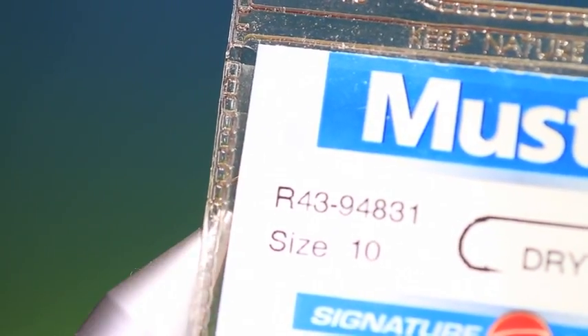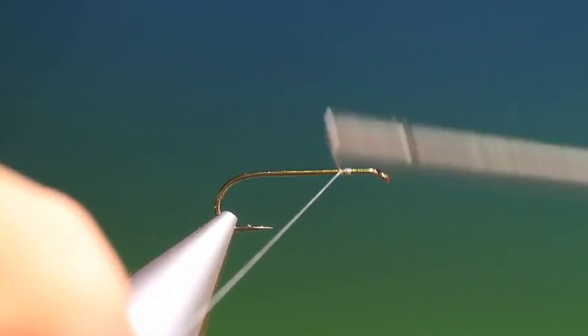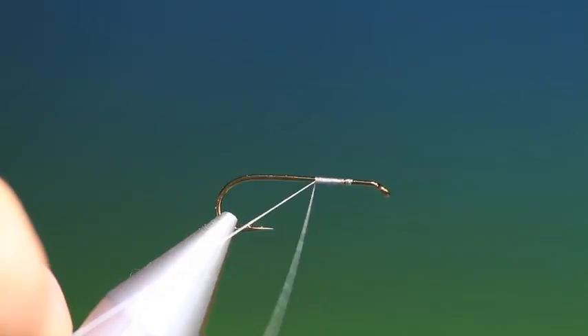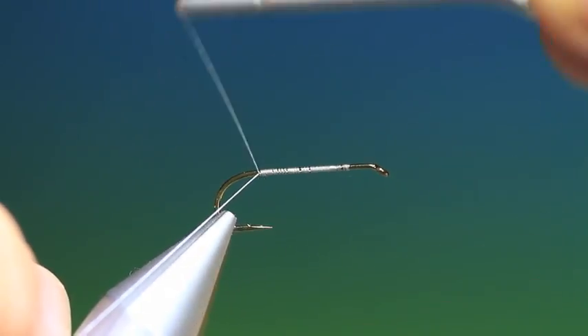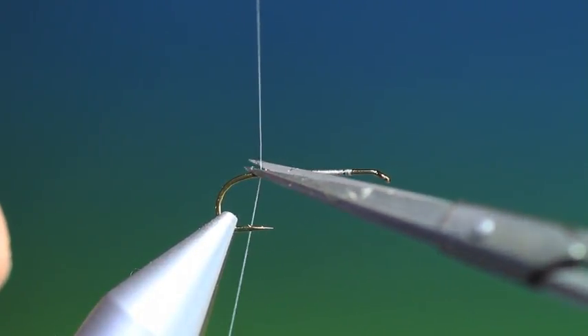We'll start with the Mustad R43 3 extra long dry fly hook. This is the Wonder Wing Caddis. I'll just put some tying thread on. I want to go all the way back to about there. Remove that.